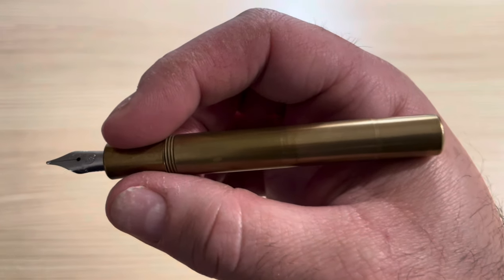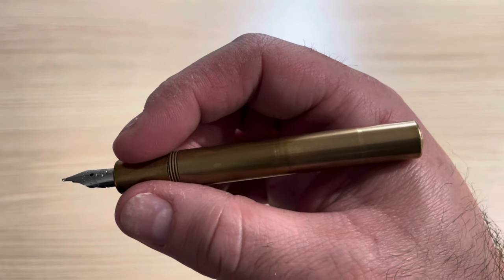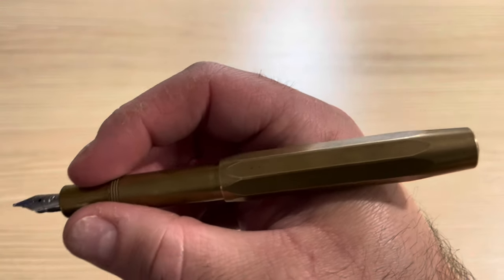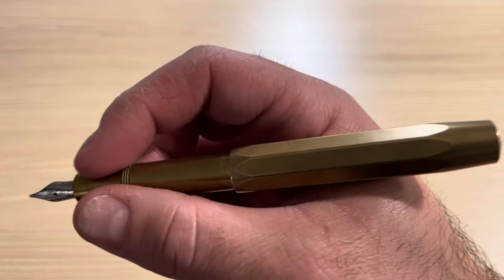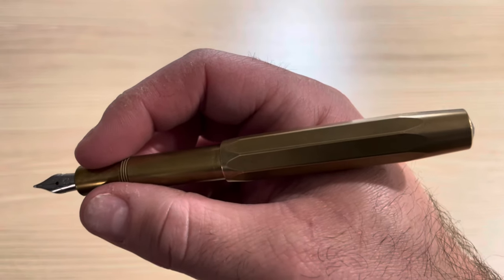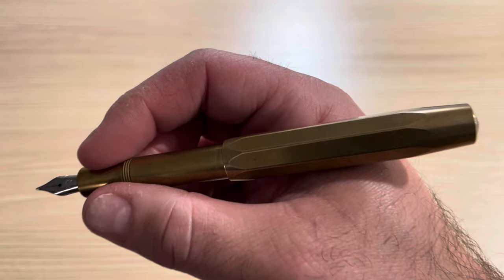In the hand, the pen has nice heft due to that brass construction. It's very short but suitable for quick notes. The cap posts deeply and securely, transferring the weight towards the crook of my hand, but also adding some extra heft. It makes for a very comfortable writing experience that feels quite premium in the hand. I'm able to write with this pen for multiple pages without any fatigue.